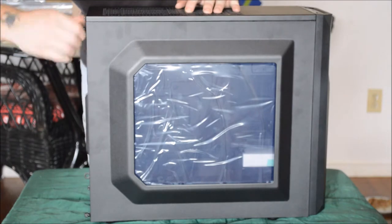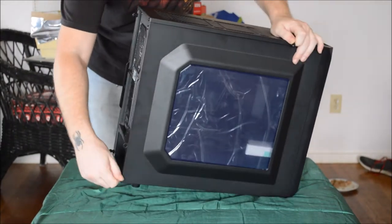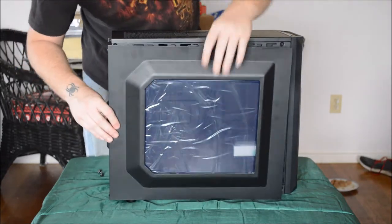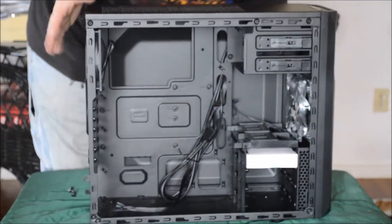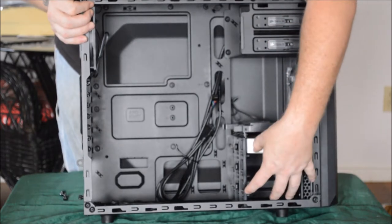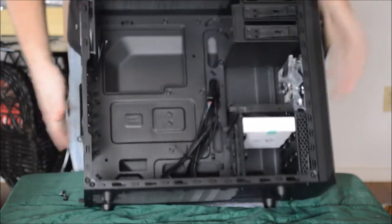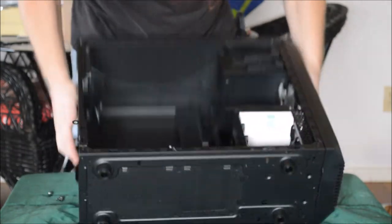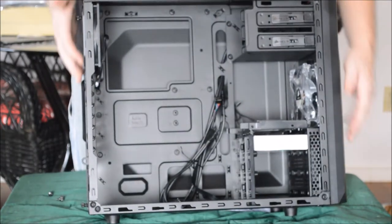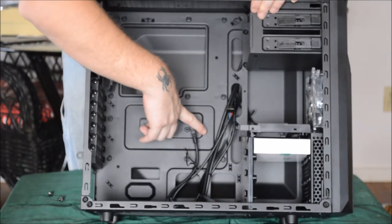The inside of the case is pretty simple. Again, this is a cheap case, not very expensive at all. Corsair did pretty good with it for the price. Inside you have room for two CD-ROMs, room for four hard drives, a front mounted fan, a rear mounted fan, and ventilation on the bottom for the power supply fan. You also have ventilation on the top if you want to add more fans. Here is where your motherboard is going to mount, and these are the plugs that connect to your motherboard for your front panel.